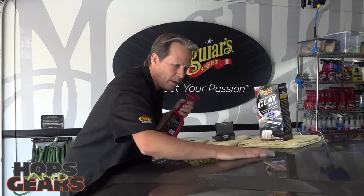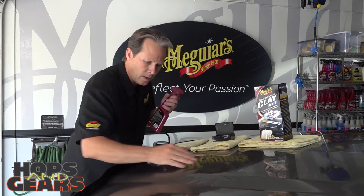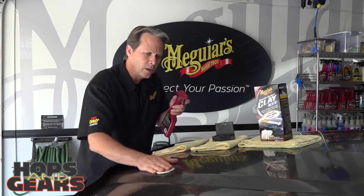As you're working this, you're actually going to feel that it becomes smooth right before your sensations of feeling it — that's starting to feel really good now. A couple of tips you're going to want to think about: as you're working this, make sure to continually flip that clay over, because what you're doing is picking up all those particles that could potentially scratch if you're not careful. So don't be alarmed by that, but just keep it lubricated.